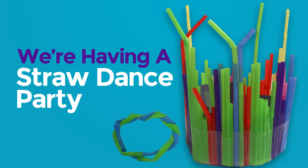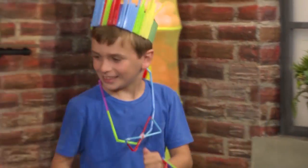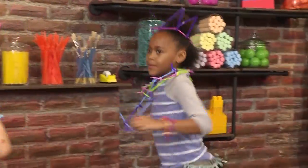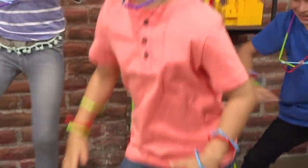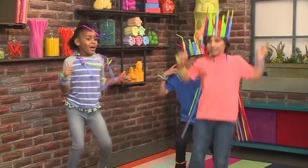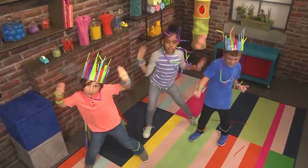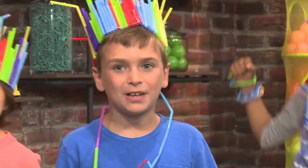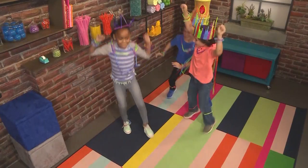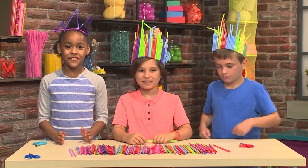We're having a spa dance party! We're going to show you how to do it so you can play too! This is how you make everything you need for your dance party.